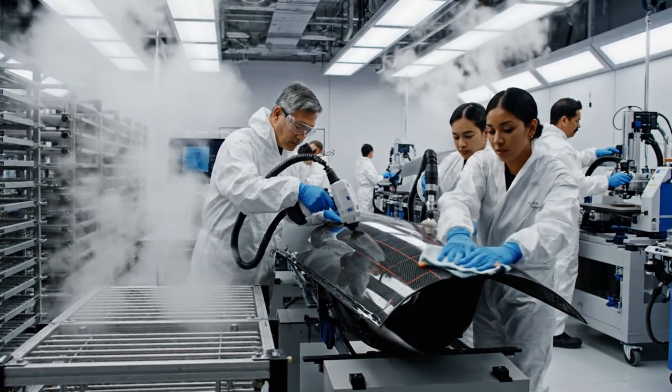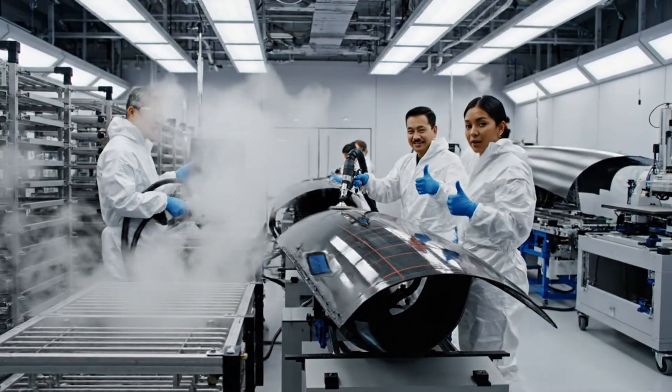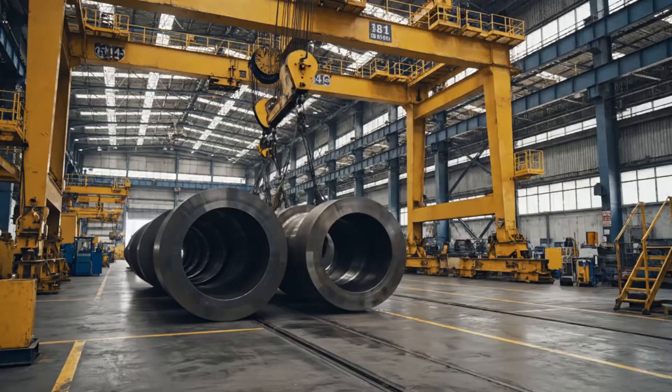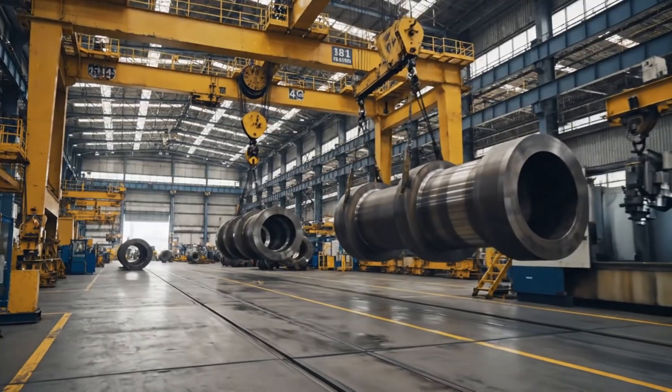The laser scan shows a perfect profile on section 9. Copy that, moving to final polish.